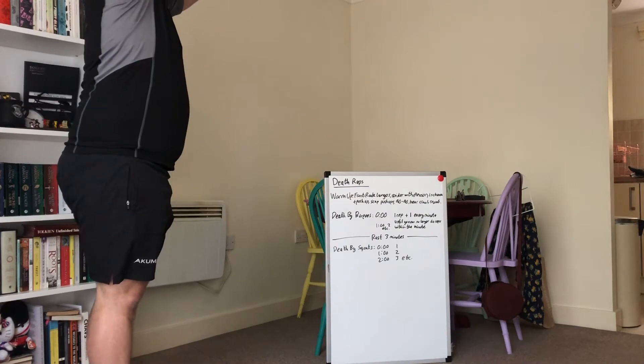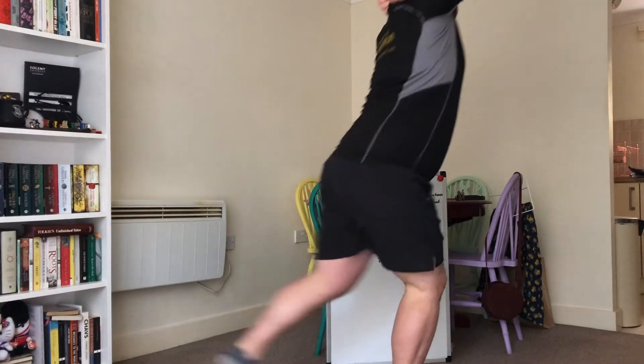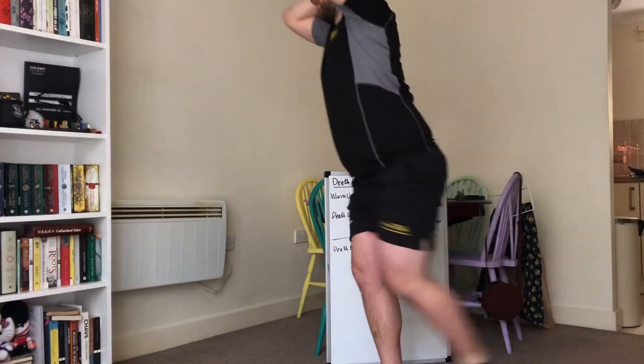Got front lap lunges, keeps it obviously nice and high, thumbs on the shoulders. Again, 90-90 bent legs, drive free that lead leg. And we'll speed that across the distance which you've got at home.